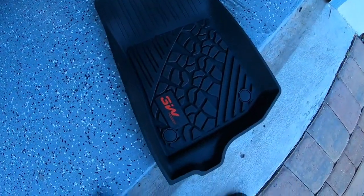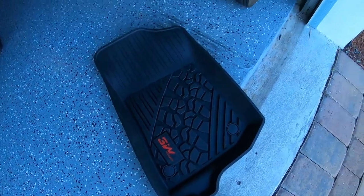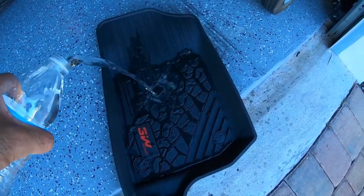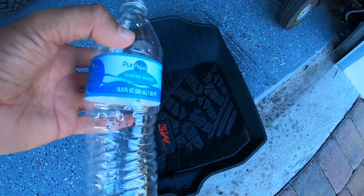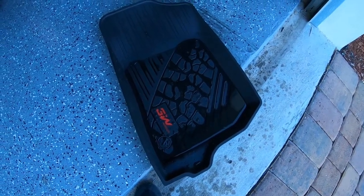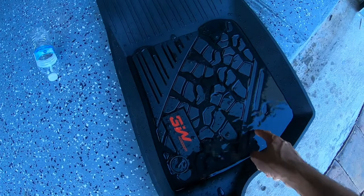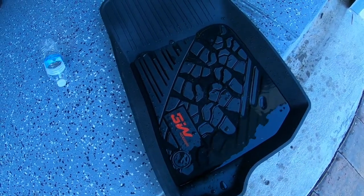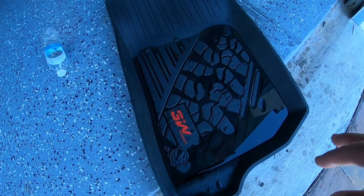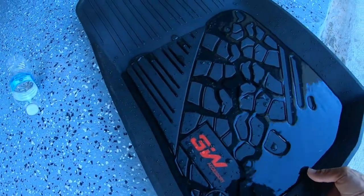I'm going to give you an example because I normally do have spills in my vehicle. If I had a bottle of water fall over and spill — this is your normal size water bottle — you can see it holds all of that water very very well. Nothing is going to leak over to the side or spill into the actual carpeted floor. Now it does not have a water drain hole, but I actually do not want that. I'd rather not have water go through the mat and through the floor to leak outside the Jeep.